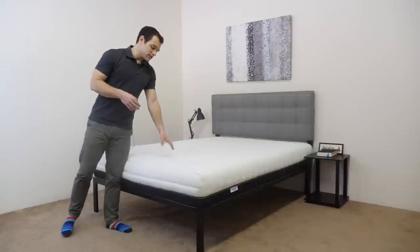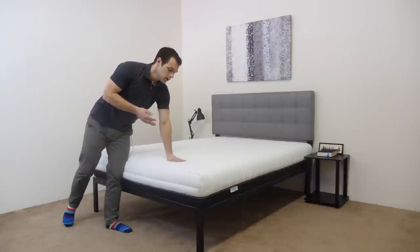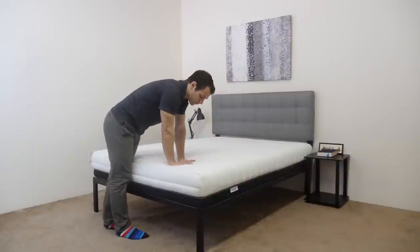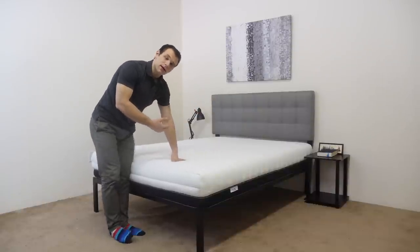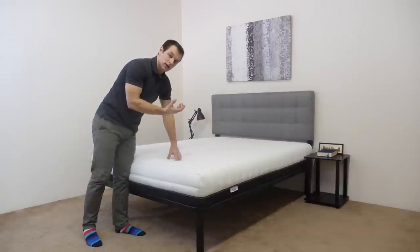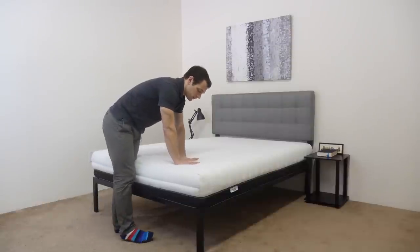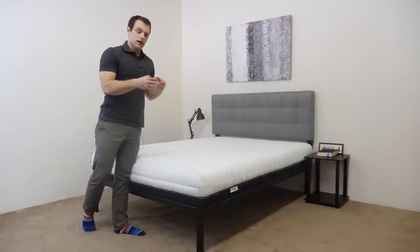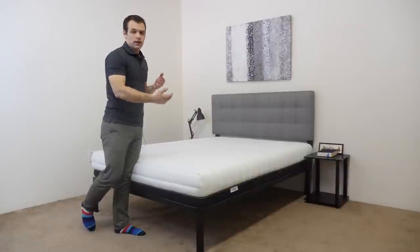I'm going to start by pressing into the mattress. The initial feeling is of the memory foam quilted into the cover — I can feel it contouring to my hand for initial pressure relief. Pressing in with both hands adds a little more pressure and starts to interact with that SBT layer, which has that unique quality of channels cut in to form columns. It really has an interesting feel of giving into pressure wherever I apply it, with a notable contouring sensation.